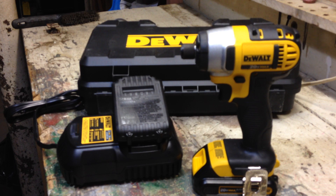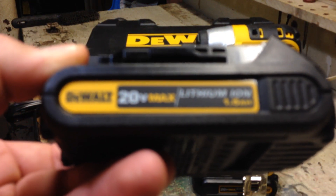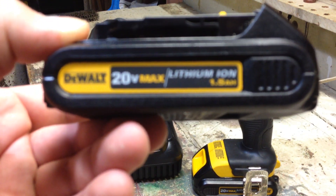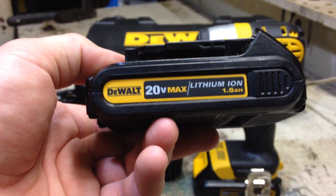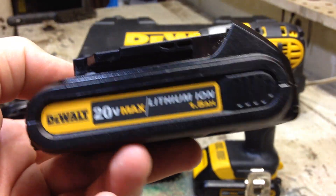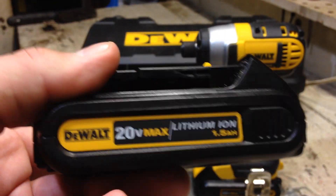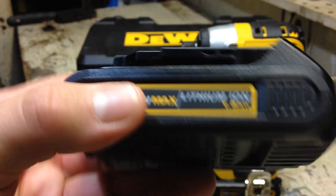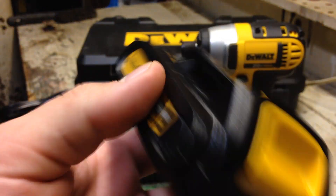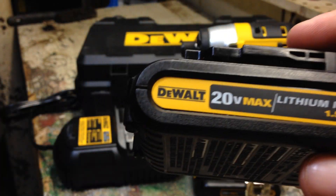Another nice feature — you get two 20V Max lithium-ion batteries; this is the 1.5Ah and you get two of these. They also make a 3.0Ah. Now, I want to let people know this is a marketing scheme that DeWalt and other manufacturers — Cobalt, Black and Decker — have moved into. The 20V Max is no different than an 18V battery. If you tested a Bosch or Milwaukee 18V impact with a voltmeter, they'd read the same — fully charged they all read like 20.4V. So instead of saying 18 volts, they say 20V Max. This is really an 18-volt.